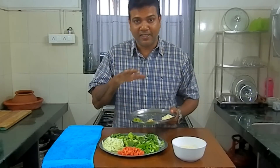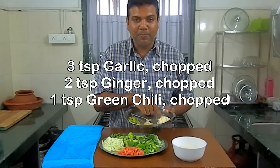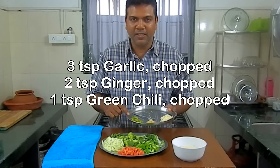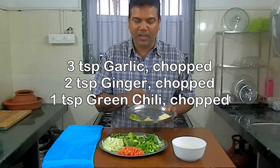The ingredients are the Holy Trinity, which is three parts of garlic, chopped, two parts of ginger, chopped, and one part of chili. So in this case, I've used one teaspoon of chili, two teaspoons of ginger, and three teaspoons of garlic.